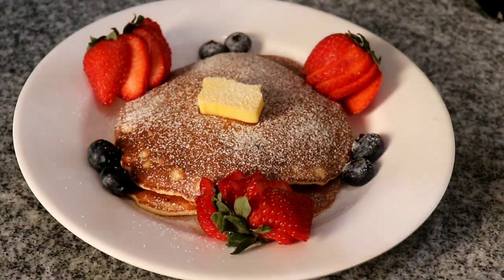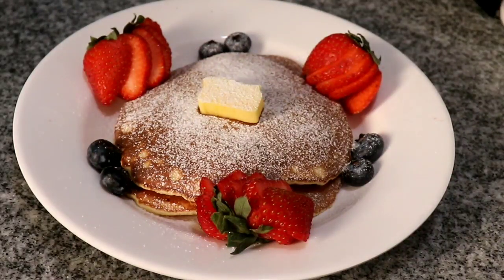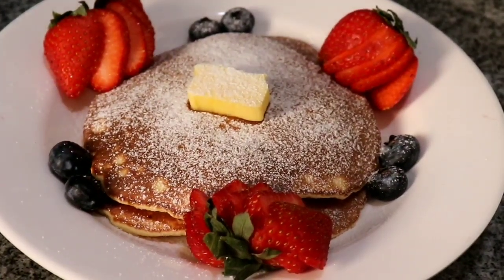In today's video I am making some blueberry chocolate chip pancakes. If you're tired of having the same thing for breakfast every day then you need to give this recipe a try. It's healthy, it's chocolatey, which I know the kids will enjoy, and it's buttery. So enjoy this video and hit that like button if you find it helpful.